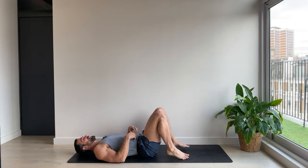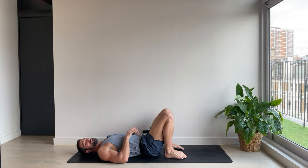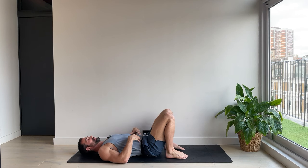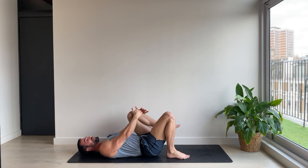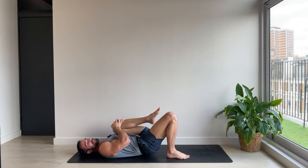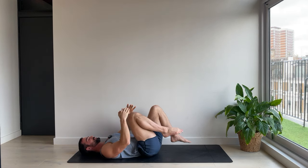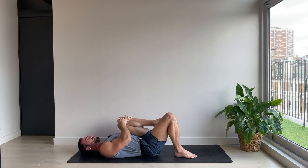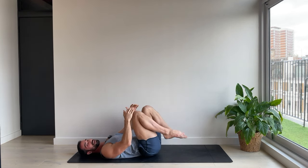We're going to start this practice lying down on the back because we're straight into the core work. Come to lie down, bend your knees and bring your feet about hip distance apart. We're going to spend a little bit of time to warm up but we're really going to get into it today. So to start off with, draw one knee into your chest, give it a little snuggle and then let's change the legs. You can start slow deep breathing.